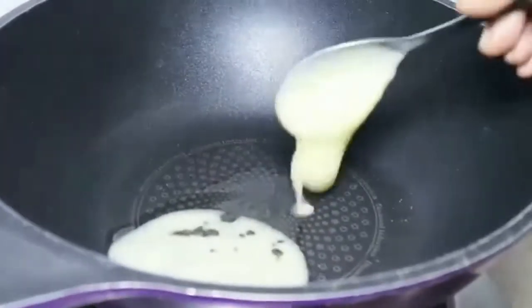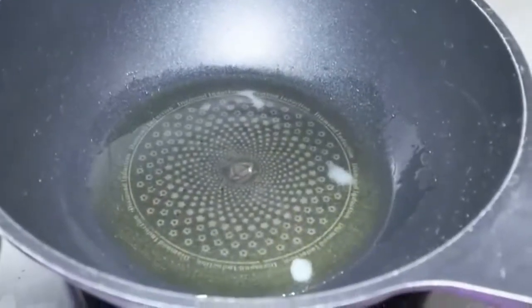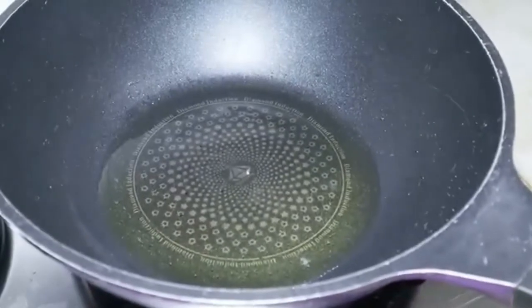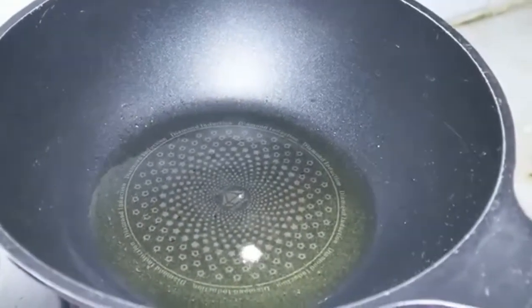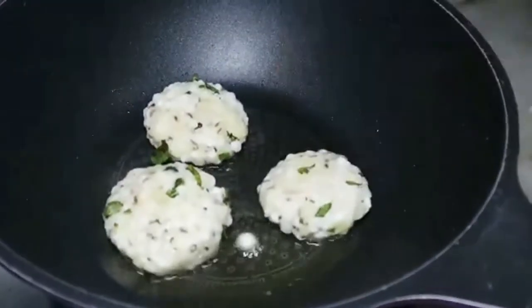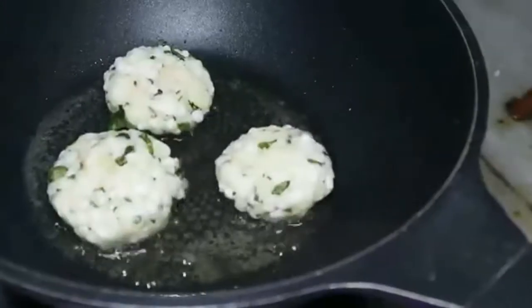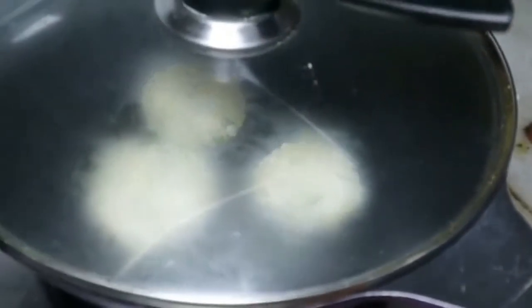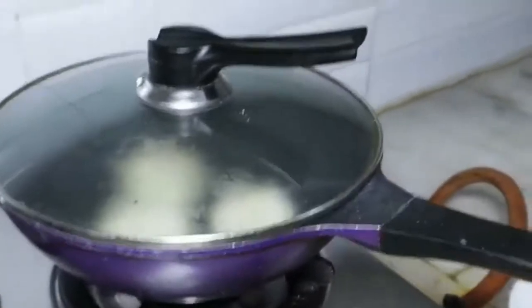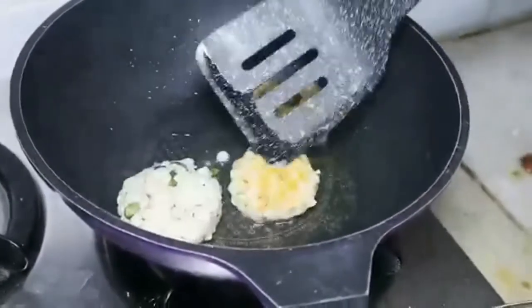Now the tikkis are ready, and we will shallow fry them. Now we are frying — fry on a medium flame. Now we will see that they are crispy, then flip to the other side.